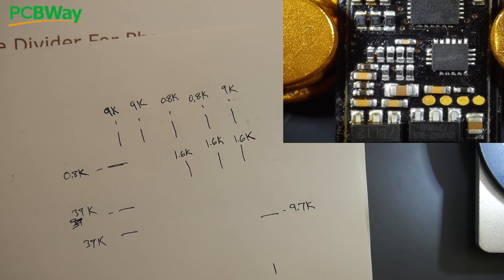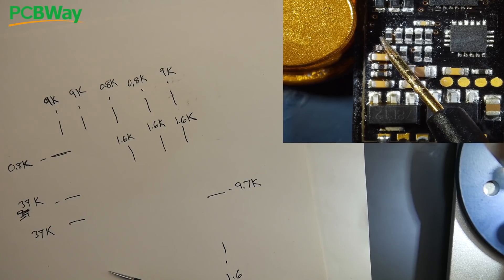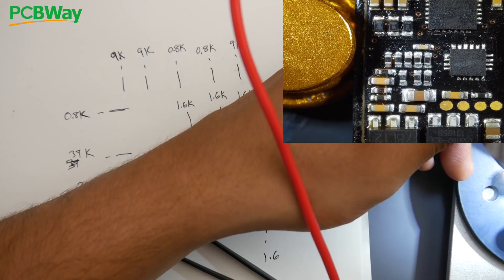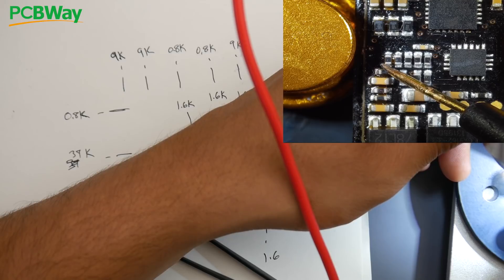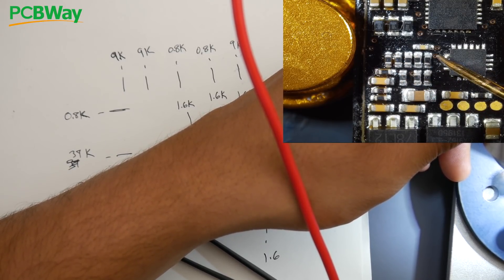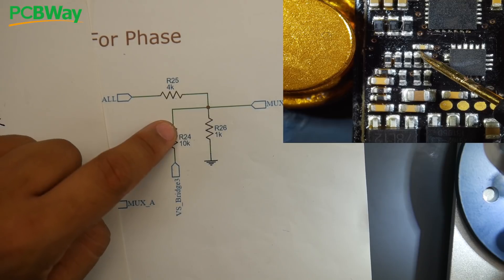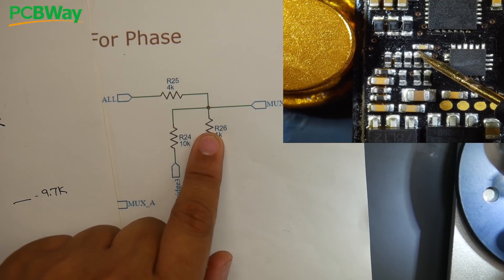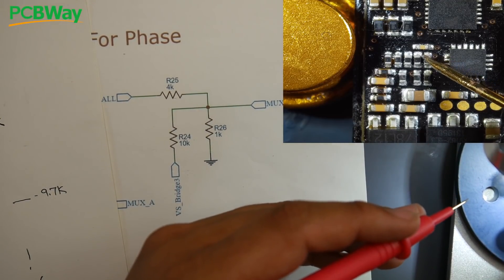I put my multimeter in continuity mode. The highest resistors on the schematic are the first two — the 9k resistors. I put one probe on a motor pad and start touching each 9k resistor. Nothing on the first one, nothing on the second one, but on the third one — there we go! That one is connected directly to one of the phases. So we've found the motor pad connection and the first resistor in the voltage divider.